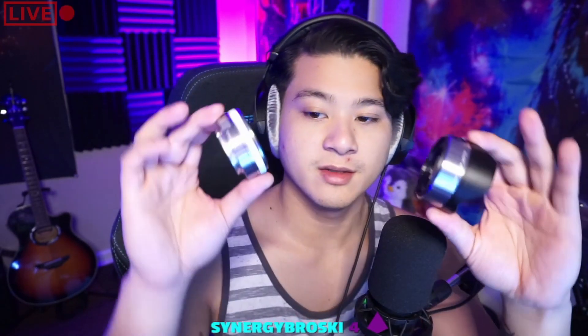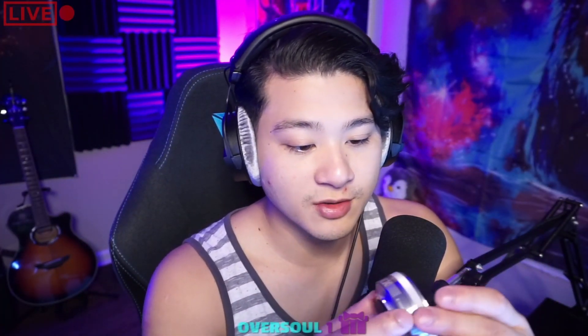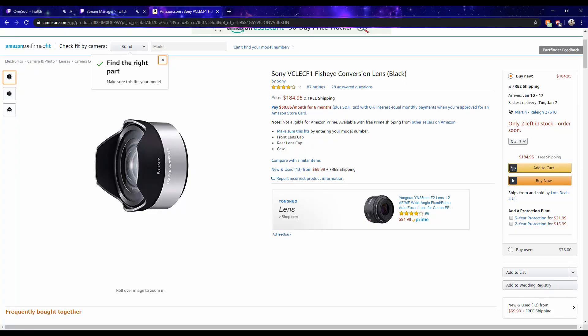So we got these two lenses. We got the 0.24 millimeter to 0.8 feet — I guess that's the conversion — it's an E-mount 2.8 to 16. With this lens it doesn't have a zoom; I'm not sure what this dial is for. There's no zoom, and it came with this little fisheye lens.